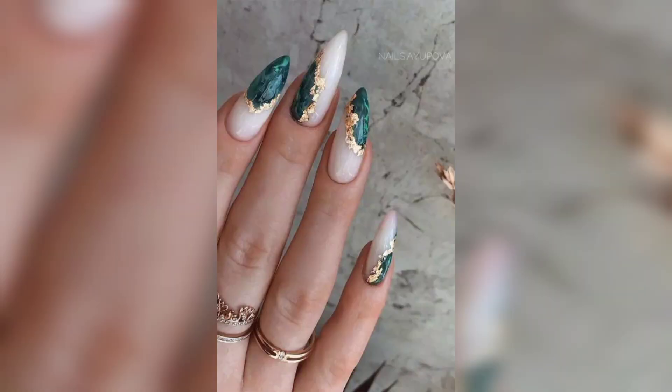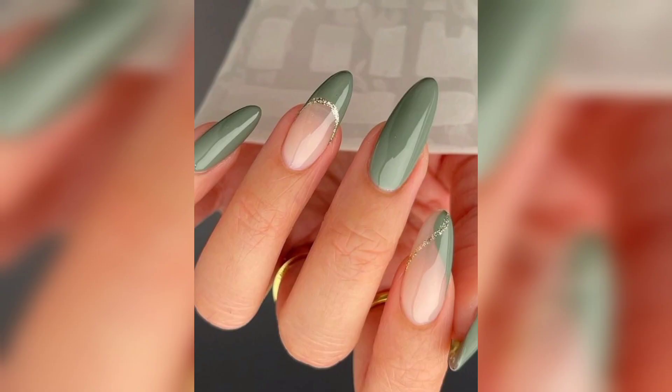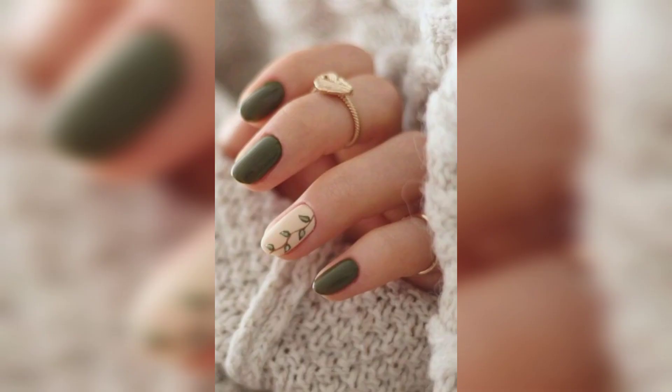When you think of dark green, this is a classic shade that immediately comes to mind — it's the perfect deep green with blue undertone. Wearing a solid color with a silver design is a great way to elevate a basic manicure.